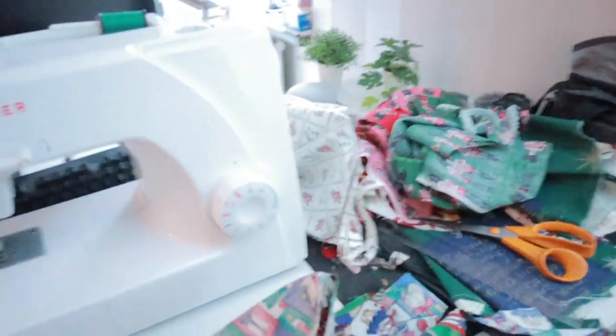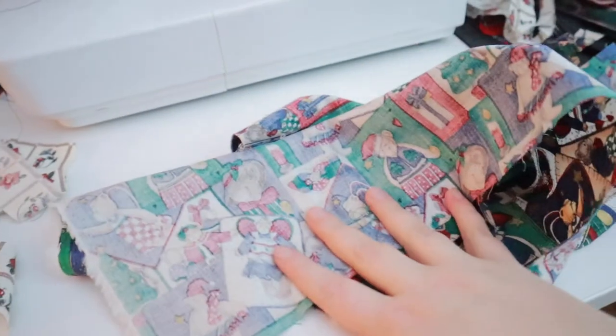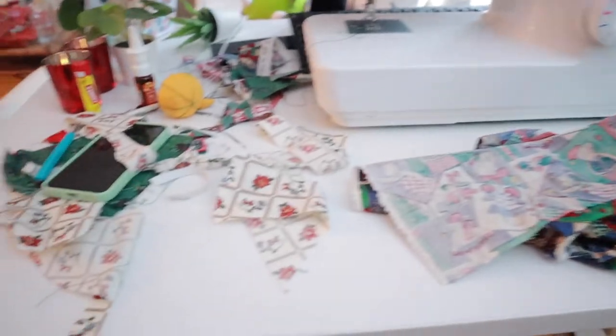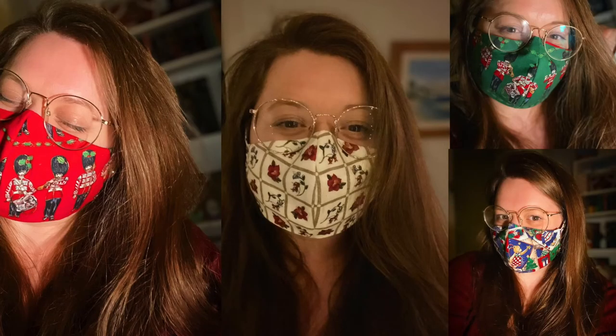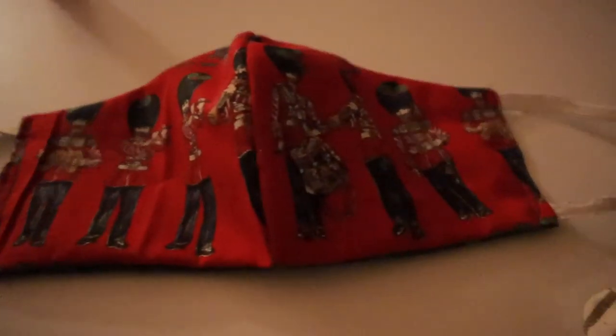I'm gonna try with the cute teddy bear fabric. My desk is an absolute mess — come look at my desk! There's barely room for anything with the new fabric. The straps are too big, so looks like I'm unpicking everything again. This one's my favorite — I think it fits the best and looks the best. Thank you so much for watching all the way to the end; I hope you enjoyed it. If you did, don't forget to give it a thumbs up — I'll see you tomorrow, bye!